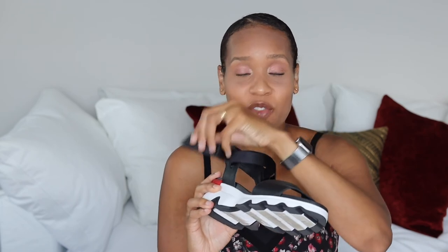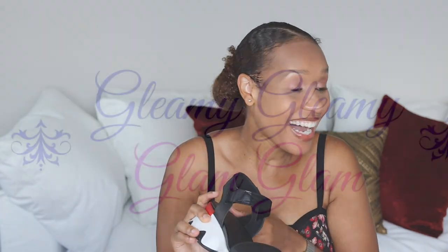Thank you so much for watching! These are comfortable, they're cute, and I like that they come in different colors. I just had to stretch the strap out a little bit, and I wish it went over further — but there you go!